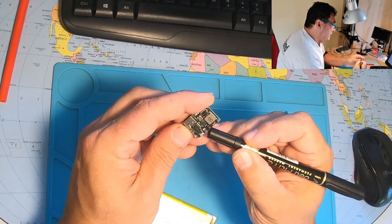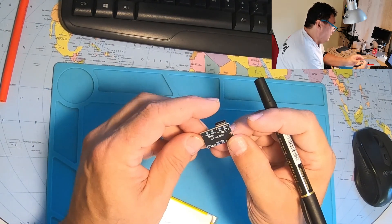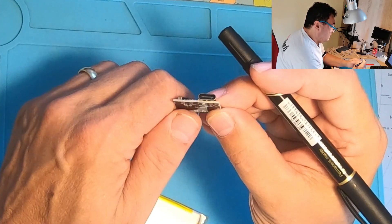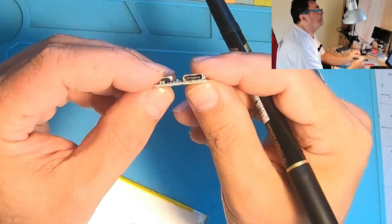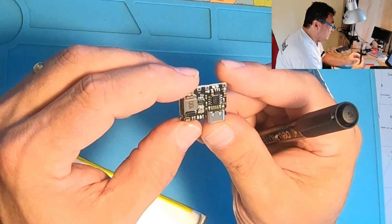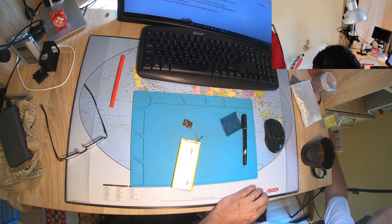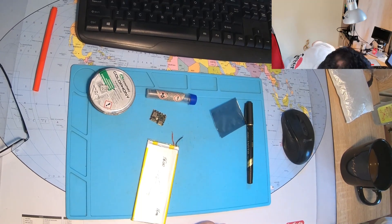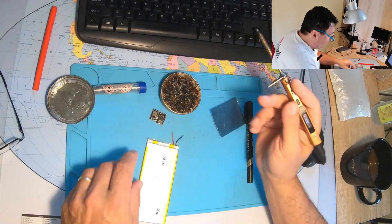Here we have the charger input - Type-C USB-C - which is really nice because now all devices around us are using Type-C chargers. Okay, soldering iron, flux, solder - let's do things.